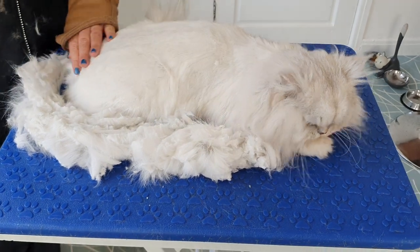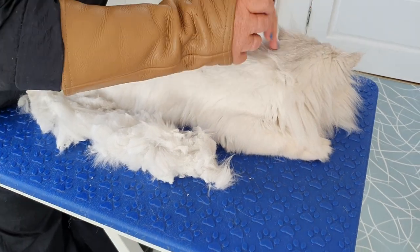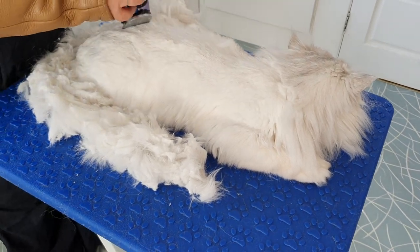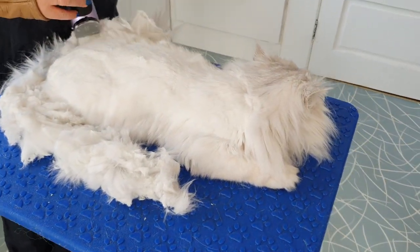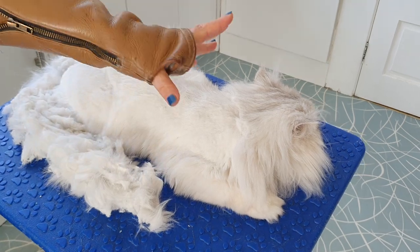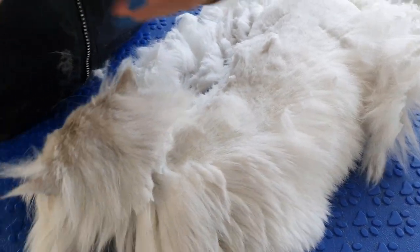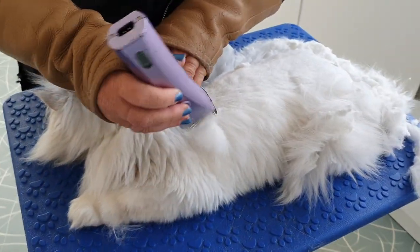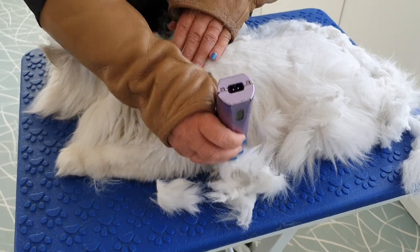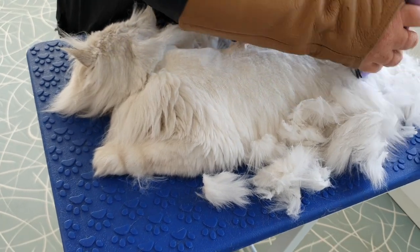It makes it so nice to do a pussycat that just lies nice and still. It's amazing, Steve, isn't it — the difference in him from when we first started. He was very feisty; we actually had to put little Elizabethan collars on him when we first started grooming him because he really was quite a naughty one. But it just goes to show you can build that relationship up with them, they get to trust you, and it makes it a much nicer experience for them.